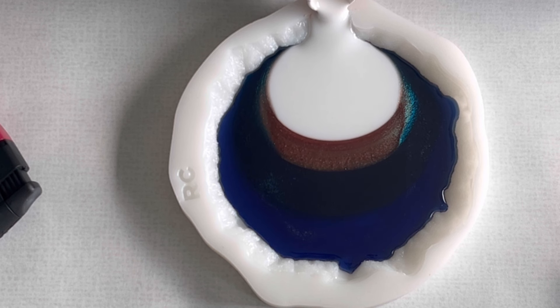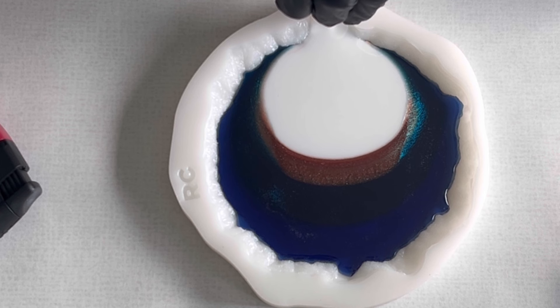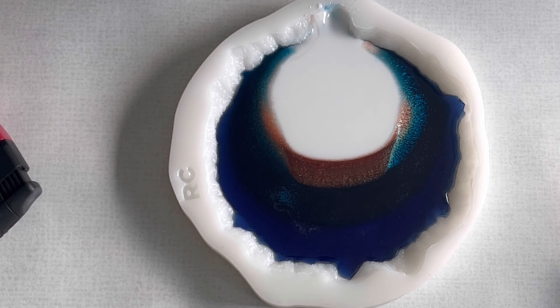I'm also pouring this from the side — just making sure I get it all out of my cup — and then I take my clear resin and I'm just filling up my mold. It's very interesting how the different colors are already shading at the sides.